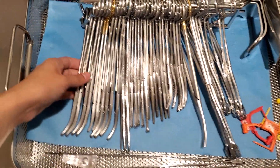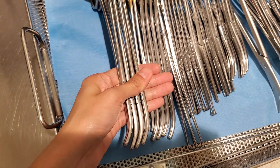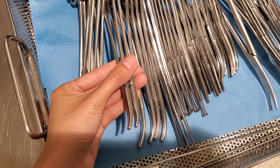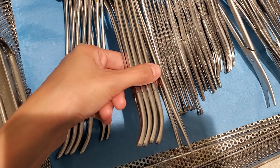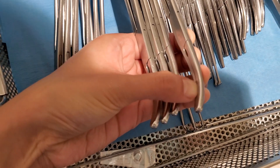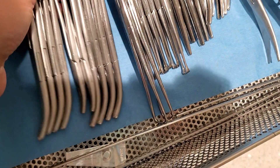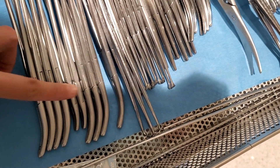So these are curved Haney clamps. These are curved Haney needle holders. Let me see the tip — okay, it looks like they're also curved Haney clamps as well. I don't know why it's like that, but it looks like there's four of them.